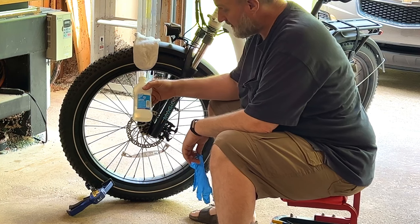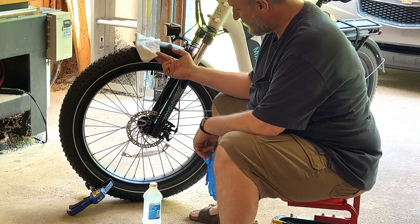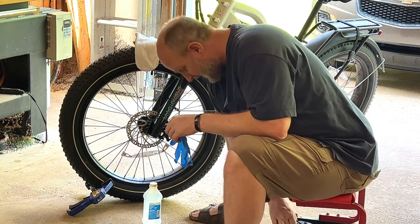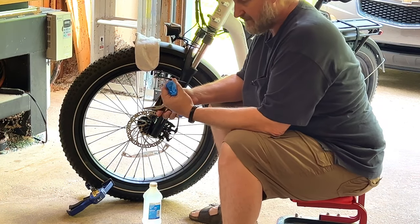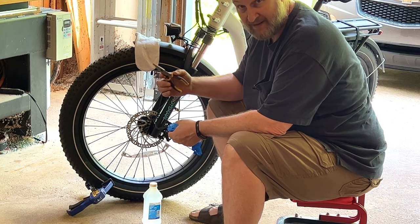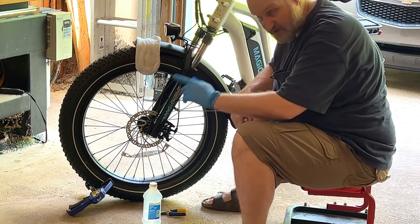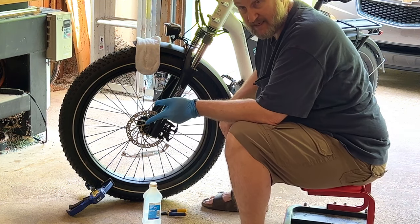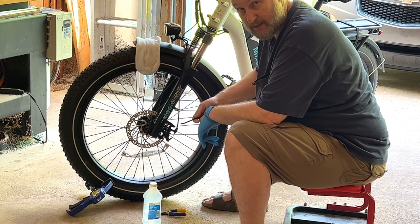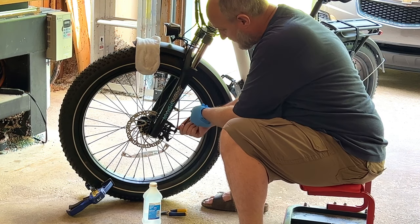I'm back in the shop. I've got my bottle of isopropyl alcohol — 70% — a clean rag, and my glove. In addition to that, I have a 5mm Allen wrench and a pliers to get the cotter key out so I can remove the pads and clean them as well. I'm going to start by removing the caliper. I've shown how to do this on the Magicycle Tektro Ares brake adjustment video and also on the Himiway brake video, so I'm not going to go into great detail. I'm just going to remove the caliper.